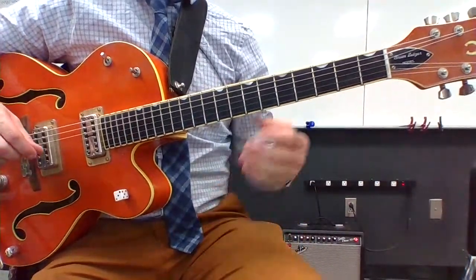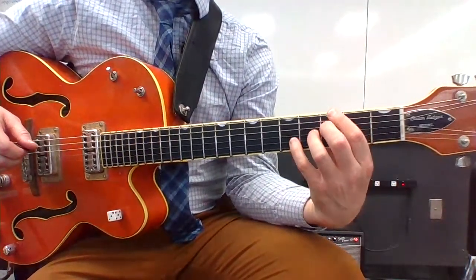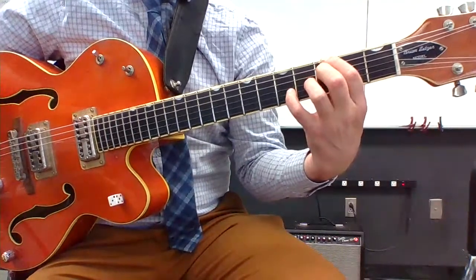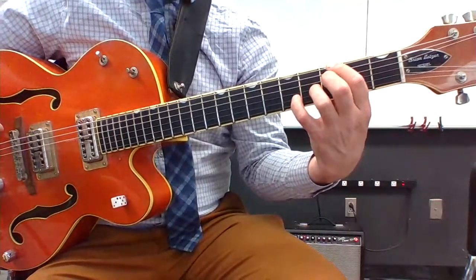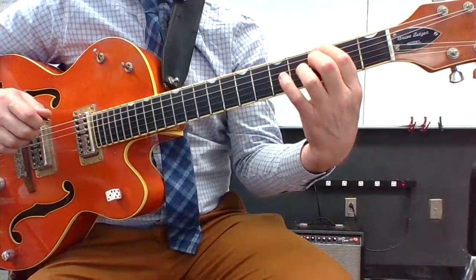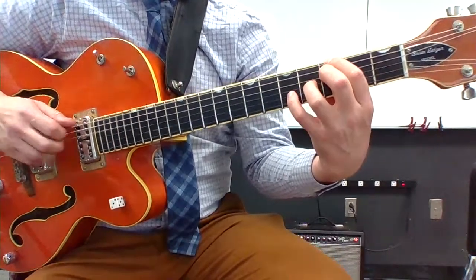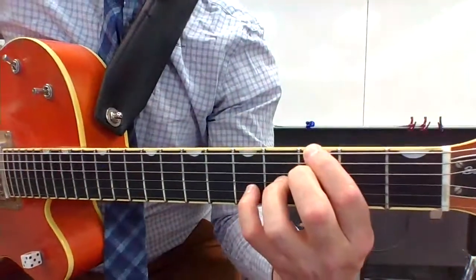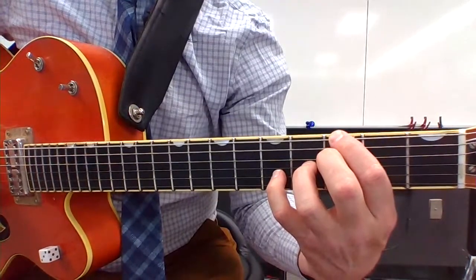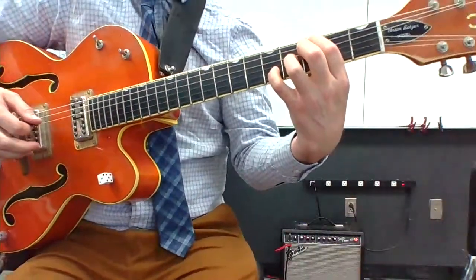G7 chord voicings is a little bit of a toughie. I've got my pointer finger on the note G, and then I skip the A string. The second finger goes on the D string, creating that sound. And then the third finger, and then the fourth finger — so this kind of setup. Skip the A string, and then all of these are in a diagonal. And that's a G7.